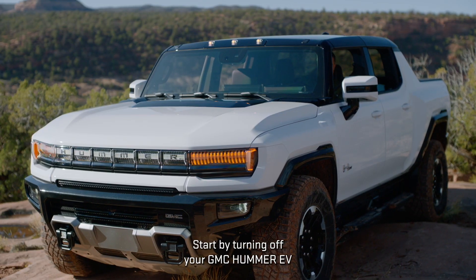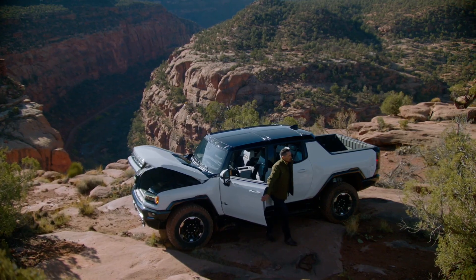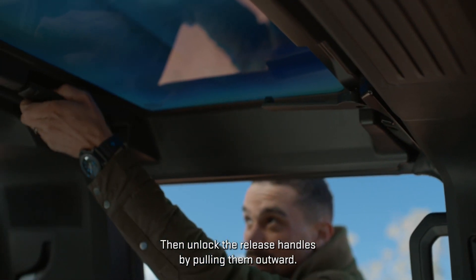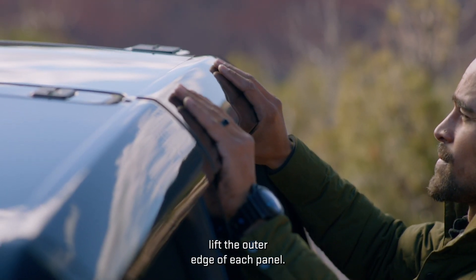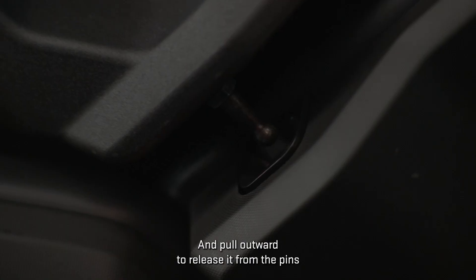Start by turning off your GMC Hummer EV and setting the parking brake. Then unlock the release handles by pulling them outward. Lift the outer edge of each panel and pull outward to release it from the pins on the i-bar.